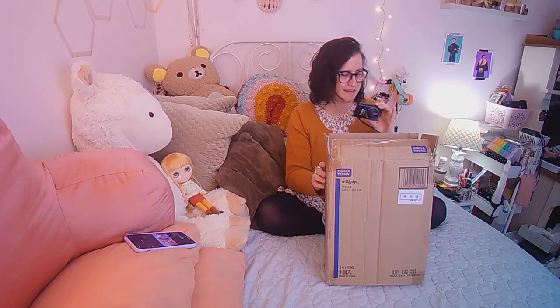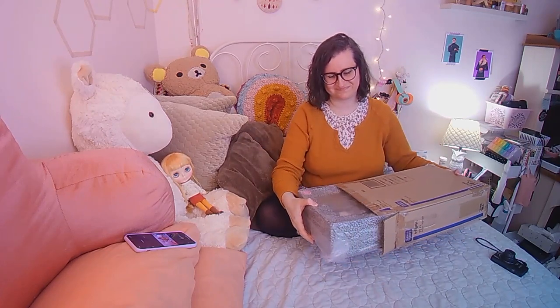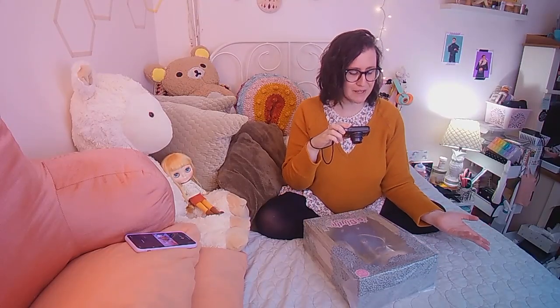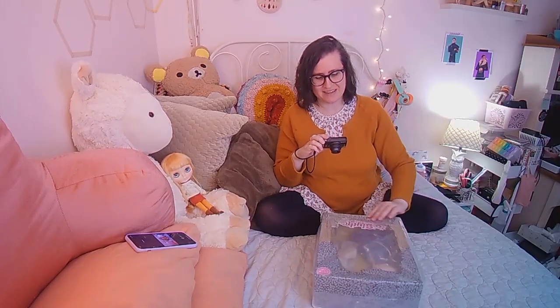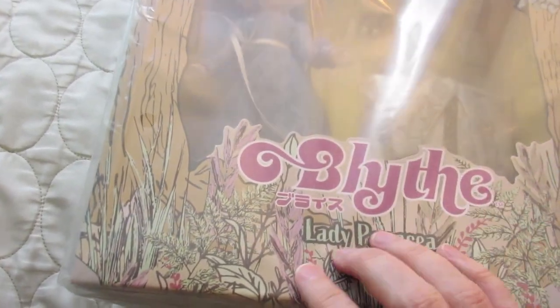I did open them up to take a little peek. Here's the box. I know I've asked before if there's like a new Blythe smell because it just wafted over me — I know it's just the scent of plastic. Here she is. I got Lady Panacea. Yes, she's the green-haired girl. She's got this plastic on her box; we'll get her out of that in a second. This box is gorgeous — green, pink, flowers, woodland sort of theme.